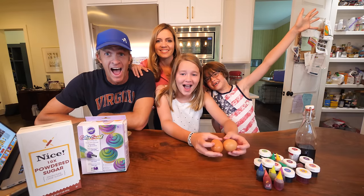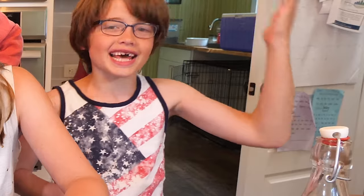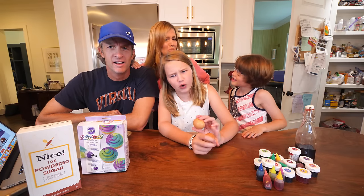Hey guys, welcome to the HONUS family. We're making animal unicorn poop! This is Nailed It, a little segment where we try all those beautiful, picture-perfect things on the internet and really nail it! This was sent to us by not one, not two, but by 47 people. You guys, we love you, but you really wanted us to make unicorn poop.